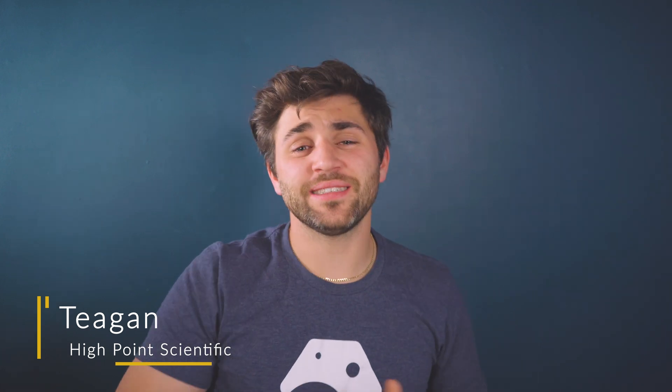Hello everybody, Tegan here with High Point Scientific. Thank you so much for tuning in. In today's video, we're going to be discussing some of our top recommended astrophotography equipment upgrades that you can make to change your setup into something that we refer to as an advanced imaging rig.